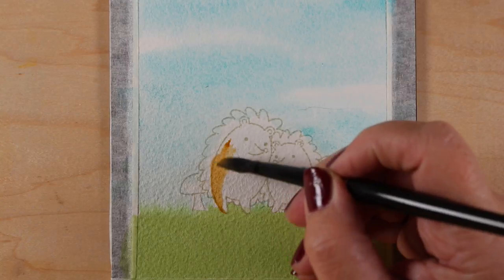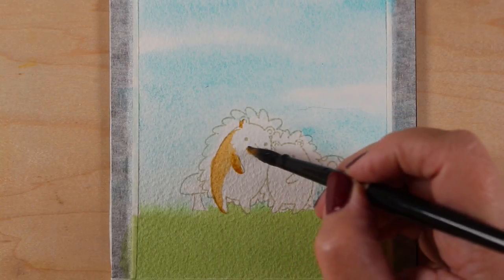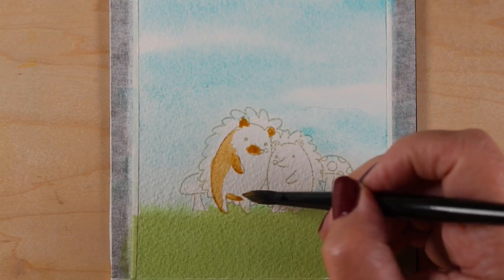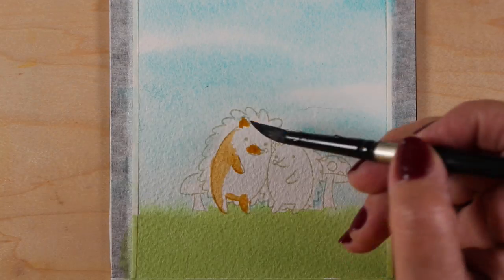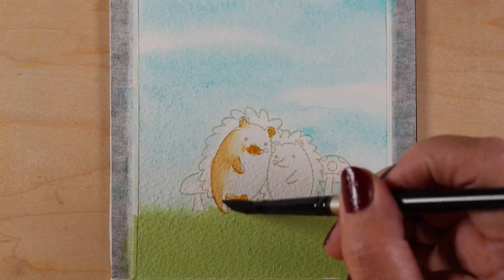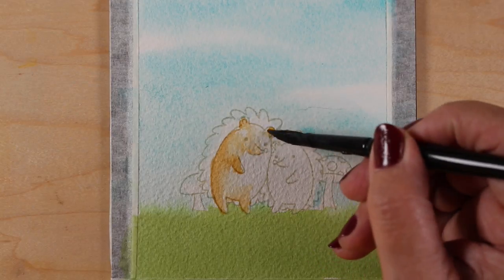If you happen to hear crazy barking in the background, by the way, that is Gialo. I think the dogs are getting a little bit of cabin fever because they keep going outside and barking like mad. This whole social isolation thing is apparently difficult for them — they're very barky — and it could just be that there's more birds and squirrels out there than usual. Anyway, back to the painting.